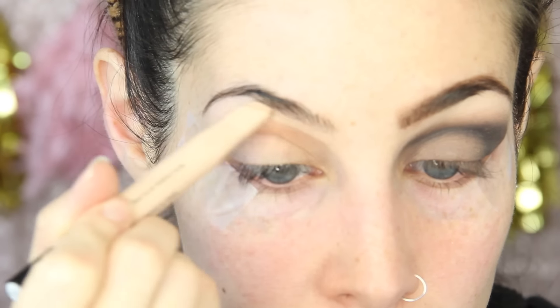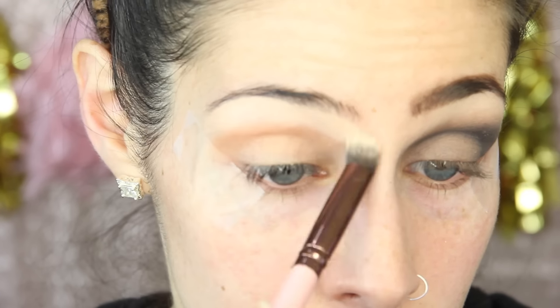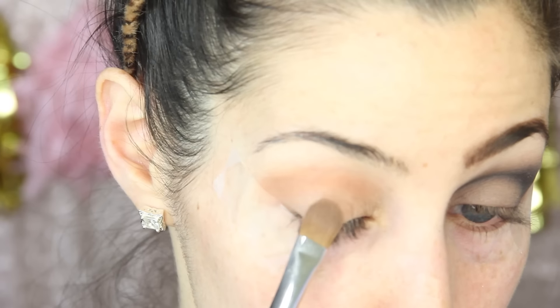I'm going to take a step back and use the Maybelline Brow Precise Perfecting Highlighter in the shade Medium right under my brow bone — I should have done this during the primer step but totally forgot. I'm going to be using a couple of different palettes for this look. I really fell in love with this lid color from the Sigma Warm Neutrals palette — the color is called Cozy. I have been totally obsessed with this palette lately.